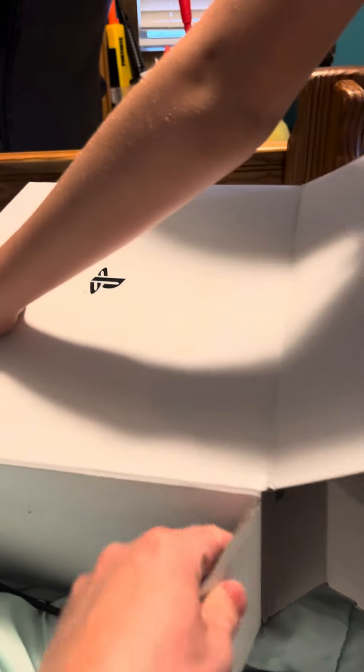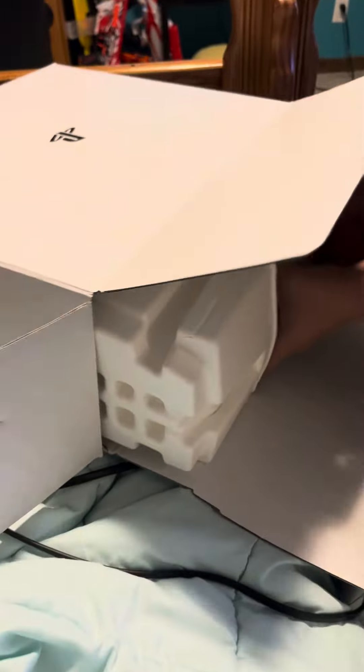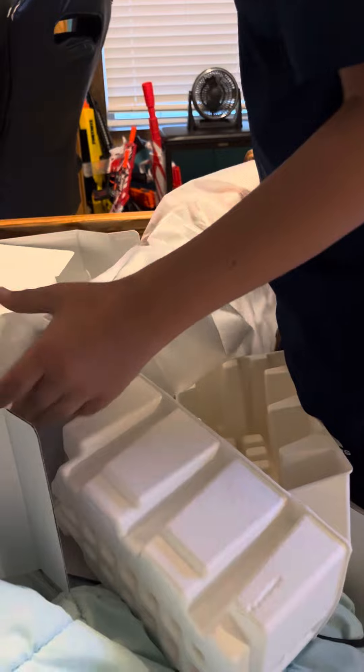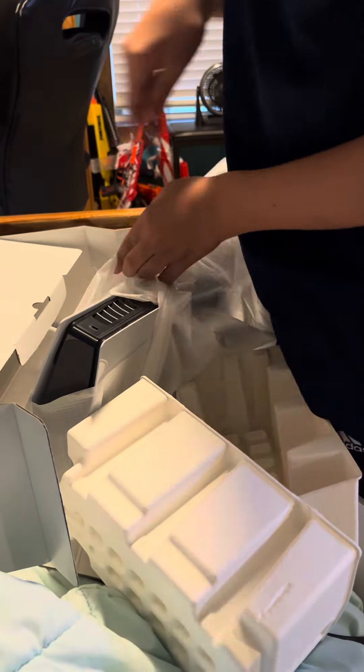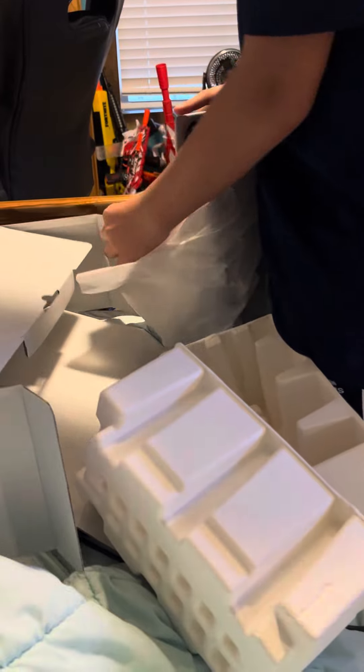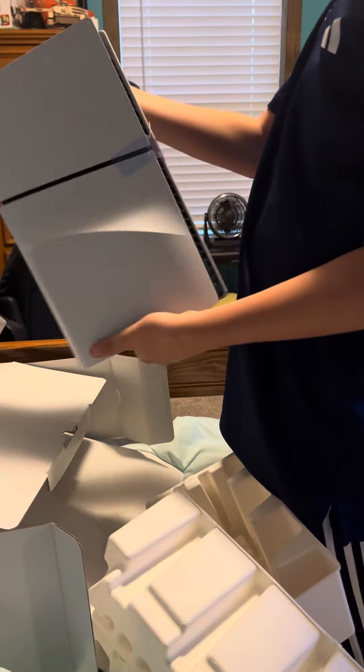Hey, that's the logo. It was heavy. It's so big.